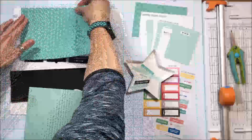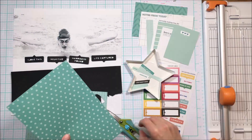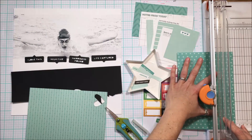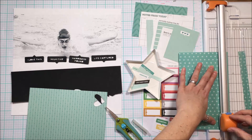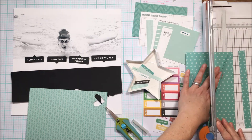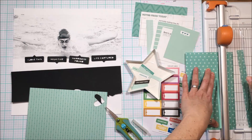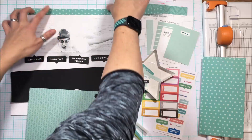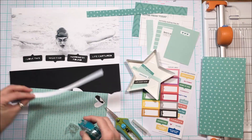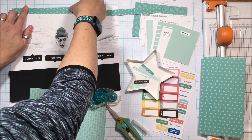This is primarily the February kit as well as the paper stack and you can see it's pretty much a monochromatic layout featuring teal, aqua — we've been through this debate before so I'm just going to always say both colors — and I am going to use most of the hues of that color pulled from the kit and other supplies to create this layout.